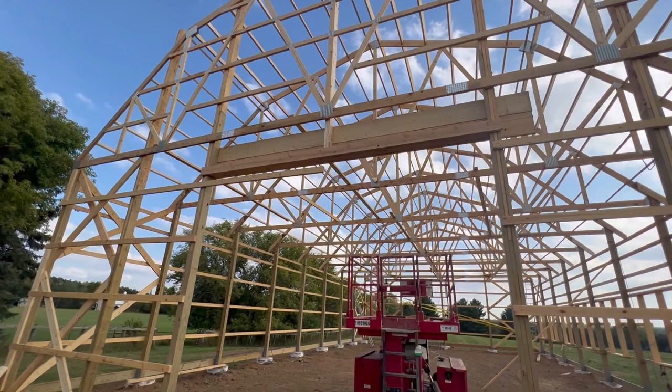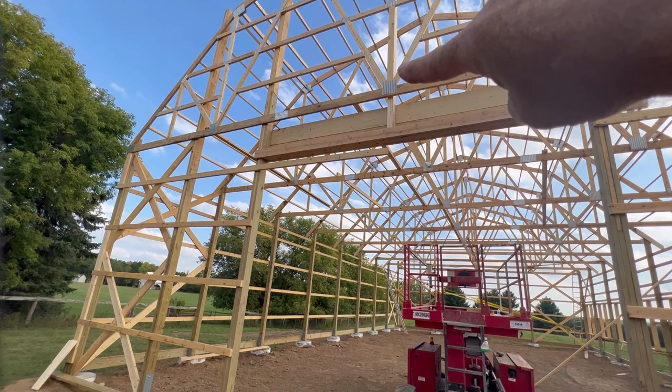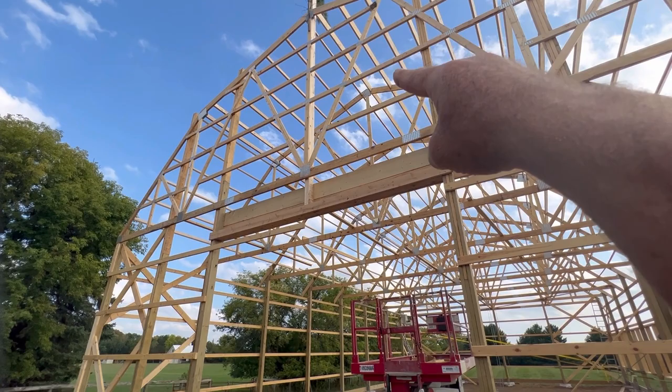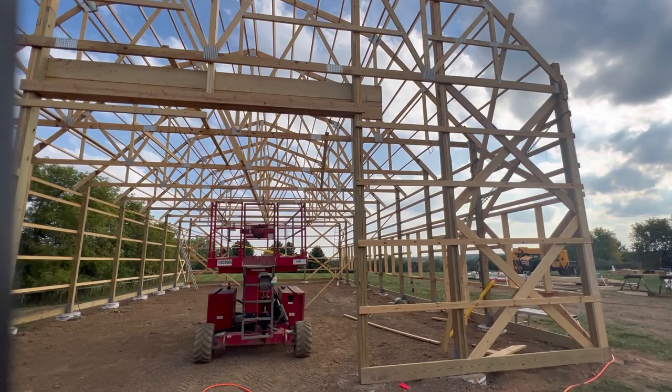We took two two-by-sixes that run all the way up and we'll secure them to this post. That'll give us our cross bracing diagonal coming down from the top of the post down to the second truss over — just like we did on the other side. Then we'll have some corner bracing going side to side in these two bays as well.